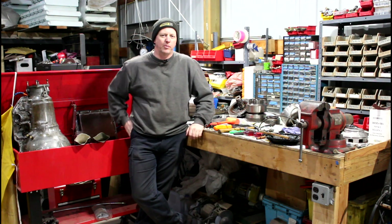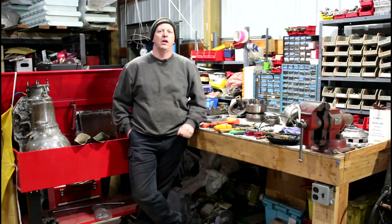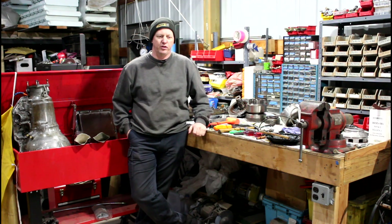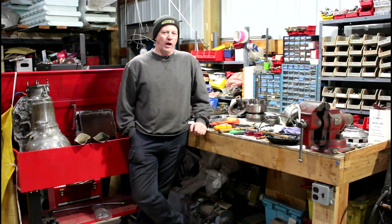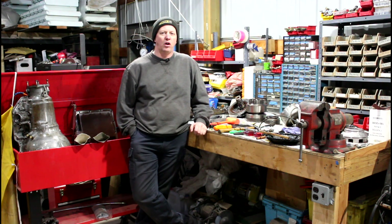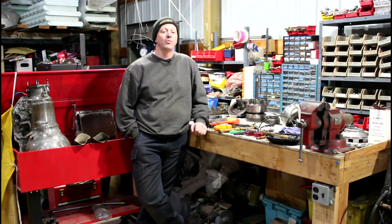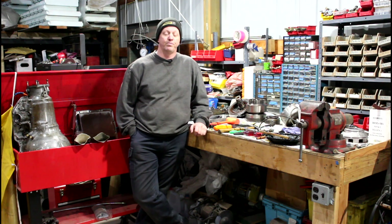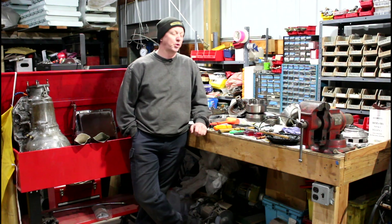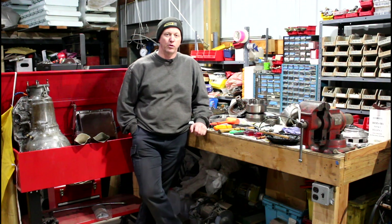Welcome back to the workshop, my name is RJ. Today in the shop we've got an '81 Chevy half-ton four-wheel drive pickup truck — a friend's farm truck from up the street. I got a call, went and looked at it; I had never worked on the truck before. It has no forward gears — it will only go in reverse. This particular truck is a 305 V8 with a Turbo 350.